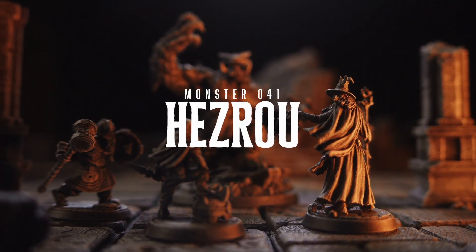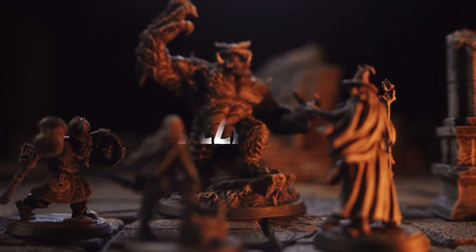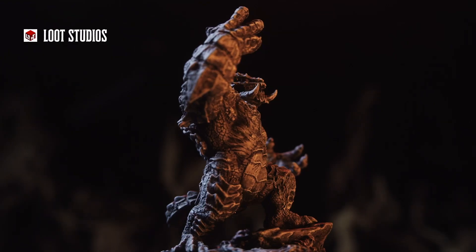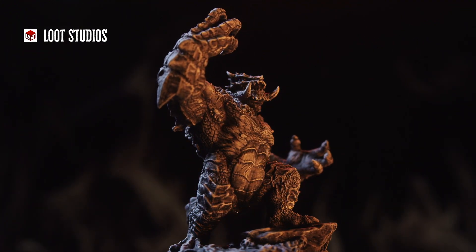Welcome back to Heroes and Whiskey. We're printing our way through the D&D 5e Monster Manual, and today we are printing monster number 41, the Hezrou. In the Monster Manual, the Hezrou has kind of a silly froggish look to it.